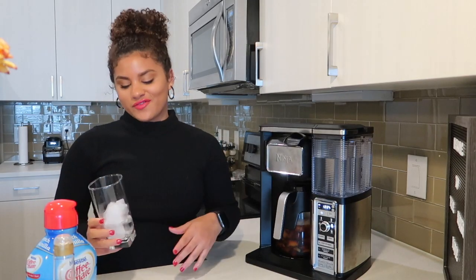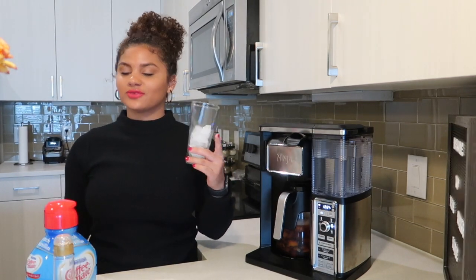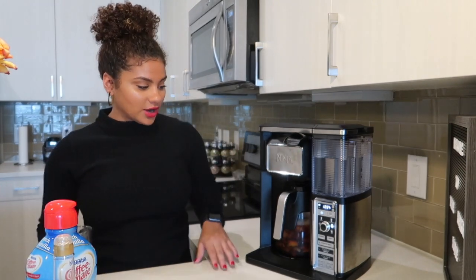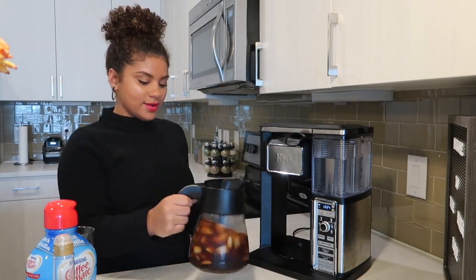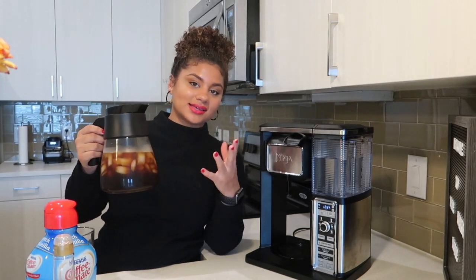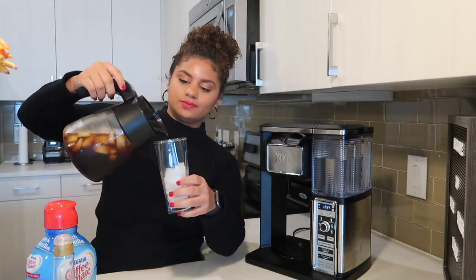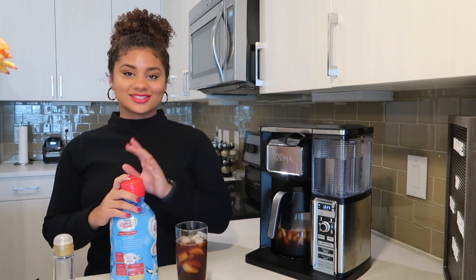Now that my coffee has brewed, I went ahead and got a glass cup and filled it up halfway with ice — because of course iced coffee is not iced coffee without ice — then I turned off the coffee pot and I have my iced coffee. It has all the ice in it and it does not melt it all the way; it's like colder coffee. So I'm going to fill the glass up about three-fourths and these are going to be my main ingredients to make it the best coffee.